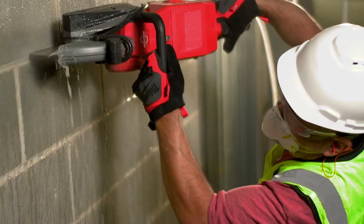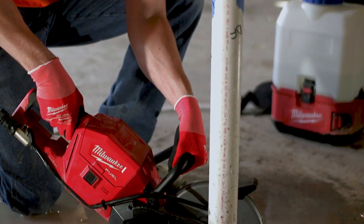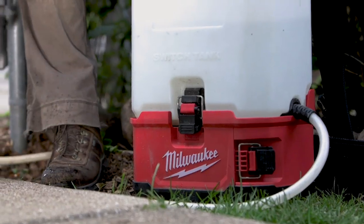With the M18 switch tank I can show up with a water tank. I don't have to have a constant 300 feet of hose to run to a water supply.